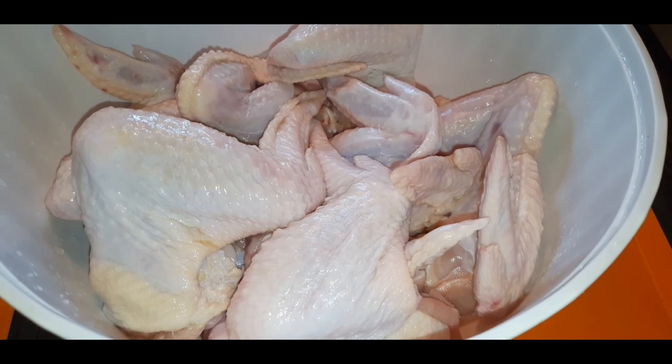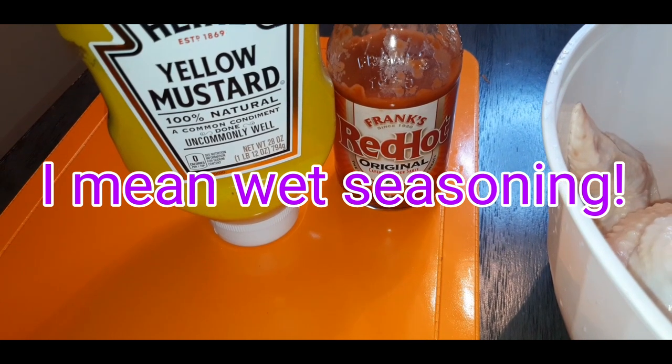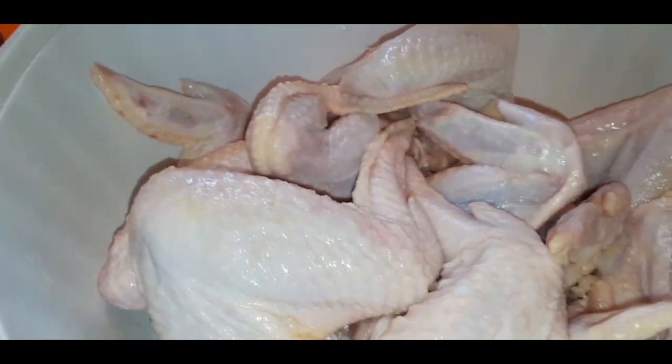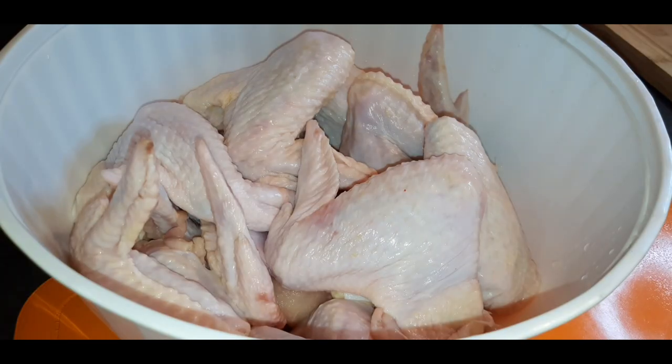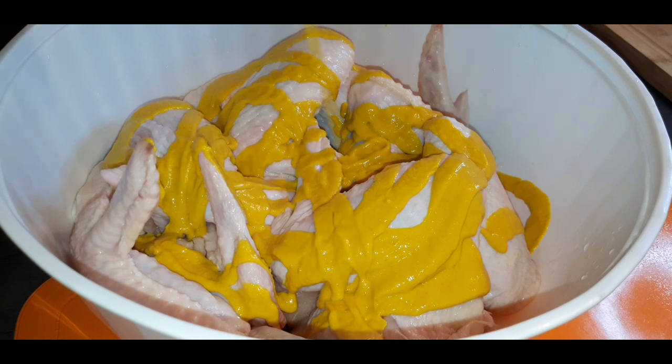My whole wings are nice and cleaned and washed, so now I'm about to put on my wet batter, which is yellow mustard and Frank's hot sauce. It's bomb. The hot sauce and the mustard just gives the chicken this flakiness — it takes it to a whole other level. If you have not tried this method before frying your chicken, you need to try it.